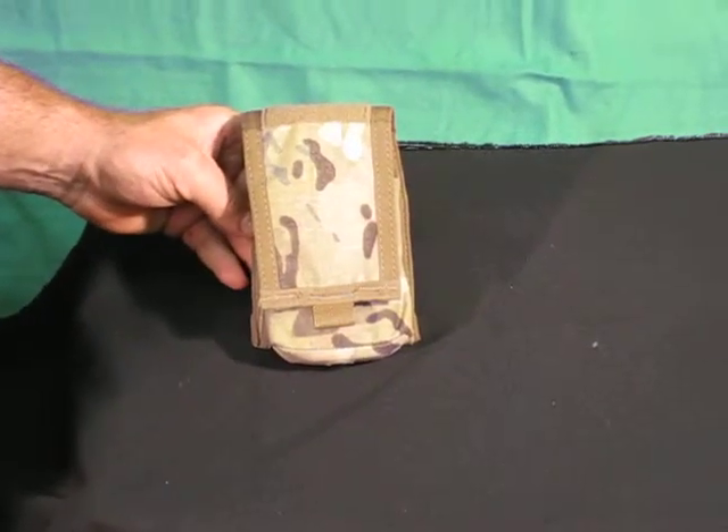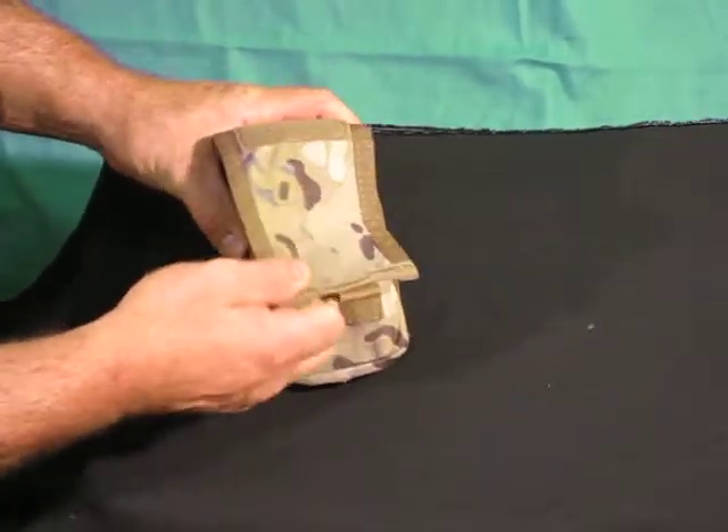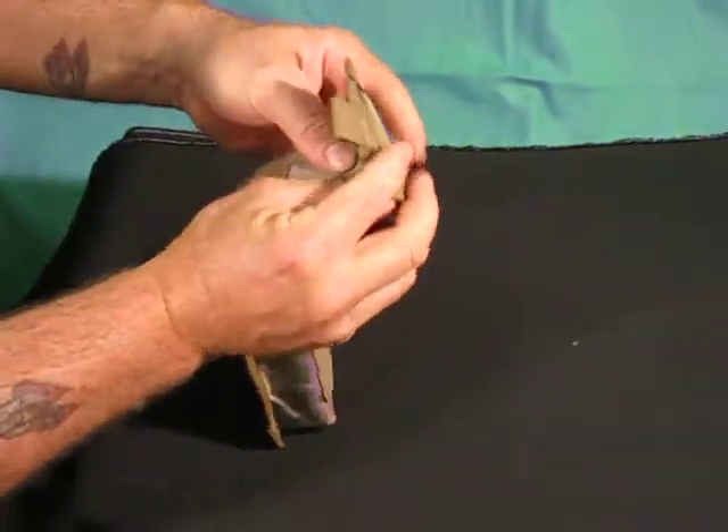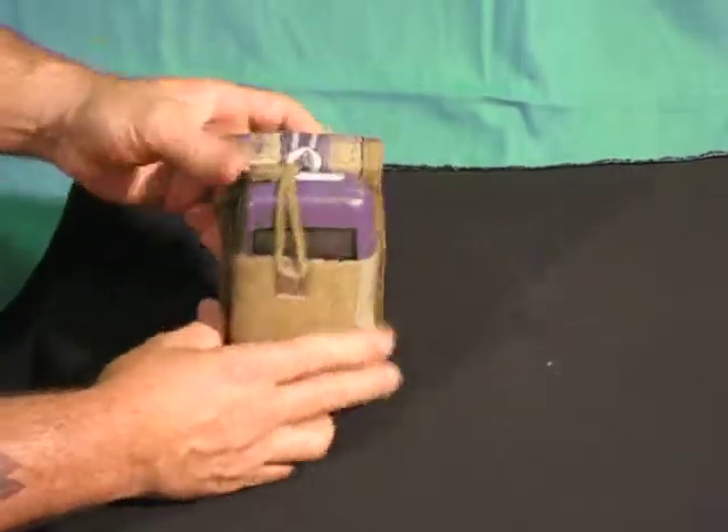This is a PSN 13 dagger pouch. The neat part about this is if you want it lidded, you have it. To make it uncovered, you simply roll the cover back and mount it behind.